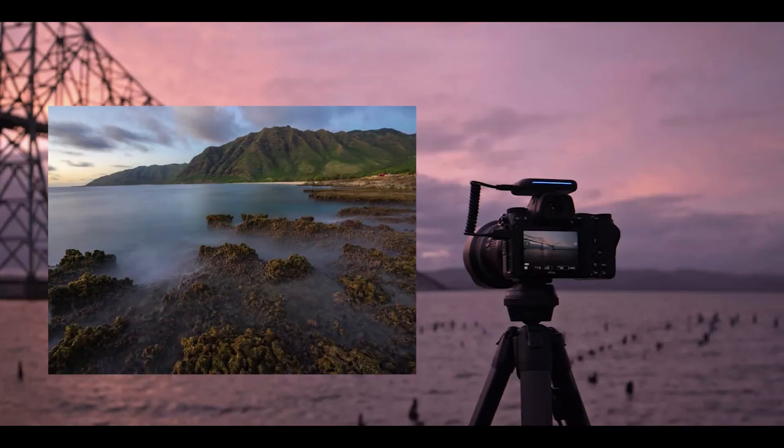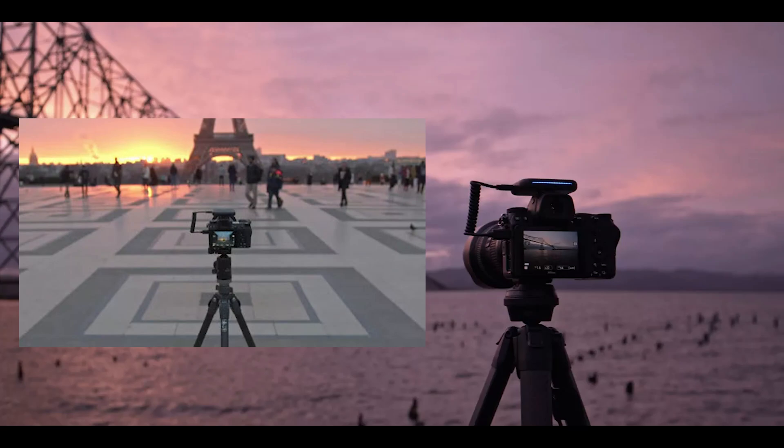Stacking is simply taking multiple photos and merging them to capture detail lost in a single picture. Arsenal makes stacking easy. With crowd control, when combining multiple photos, you can automatically remove people and other moving objects from your photos.